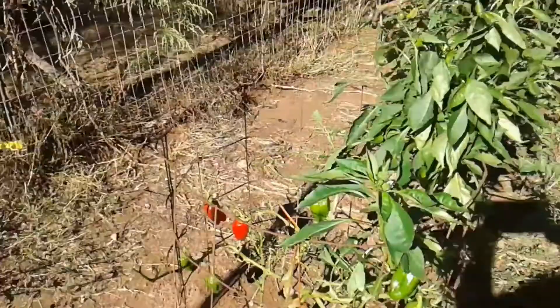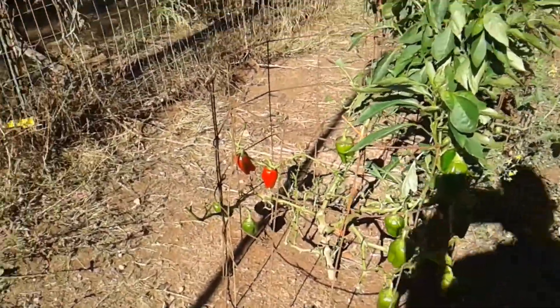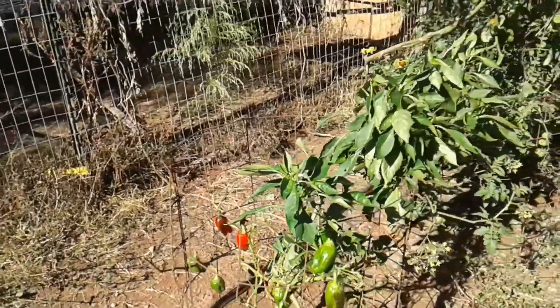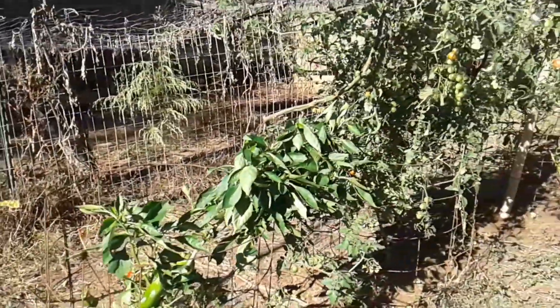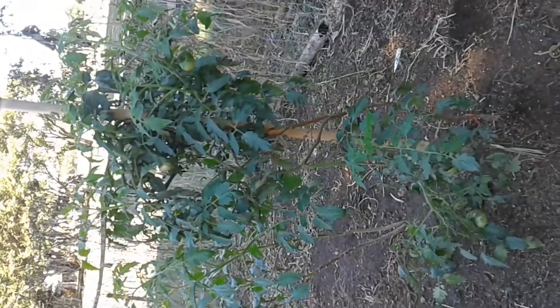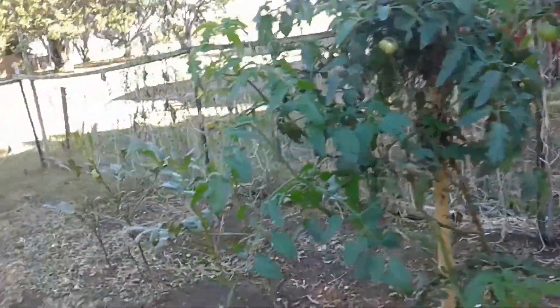Our peppers are doing again. We got peppers growing from both of our pepper plants. We got a little plant over here growing, and of course a couple okra.